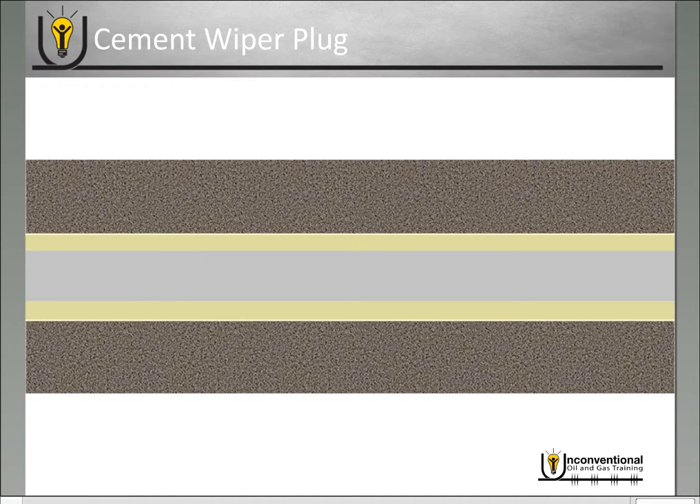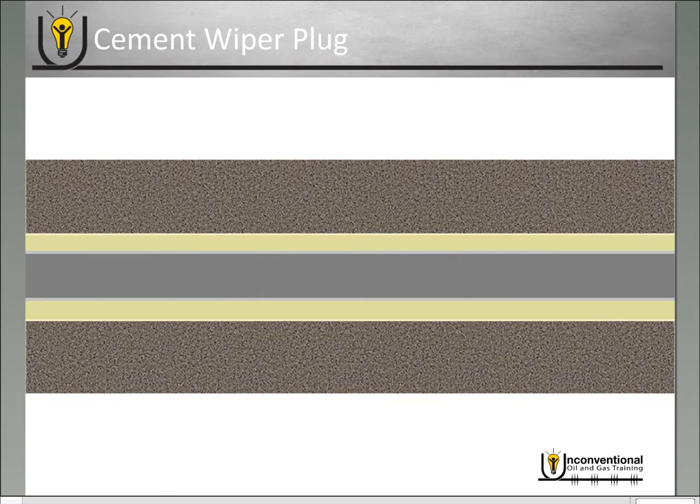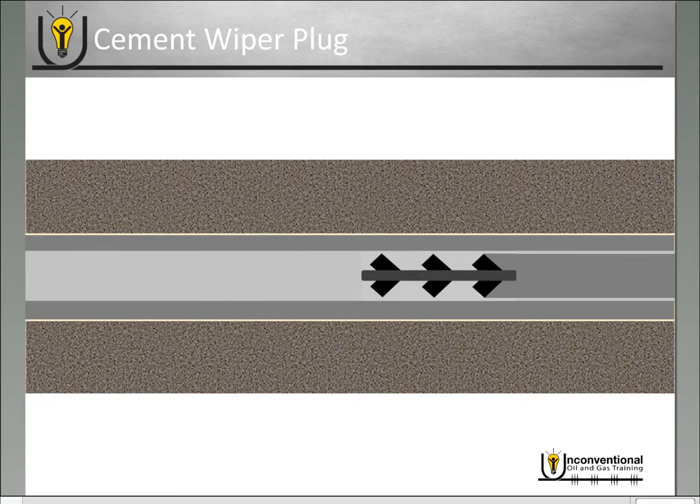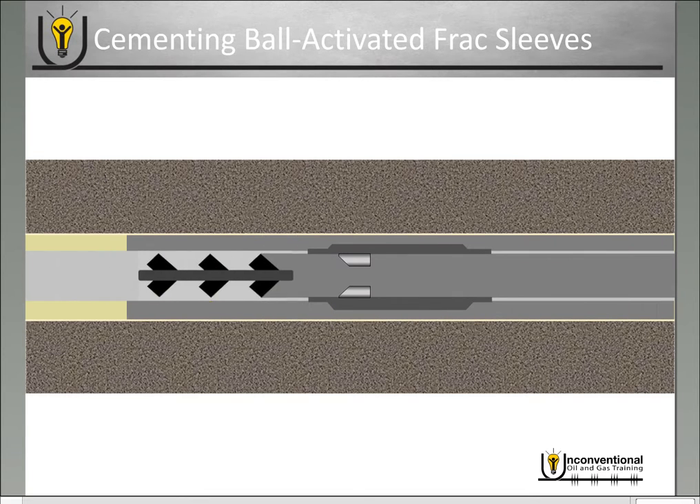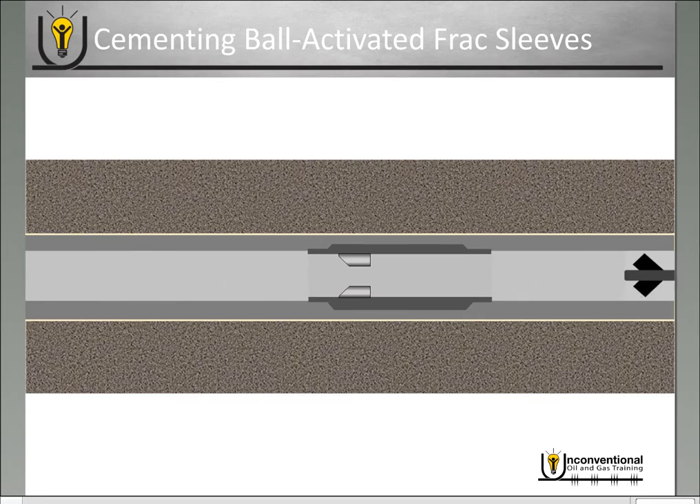There is something to consider though if you're using cemented sleeves in your primary frac application. In cementing operations, you pump cement down your casing, and as you're finishing up you always have to pump a cement wiper plug through the casing. That wipes the cement out of the casing, pushes all of it into the annulus, and ensures you don't leave cement behind. The wiper plug has to be able to collapse when it goes through those ball seats and pass through without opening the sleeve prematurely during the cementing job and dumping all your cement back in your casing.